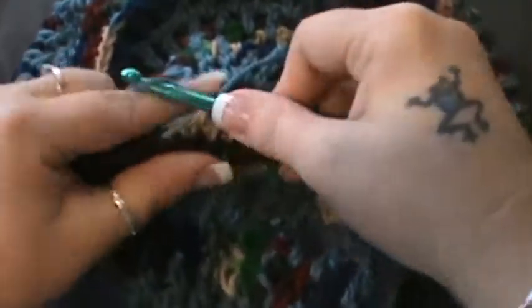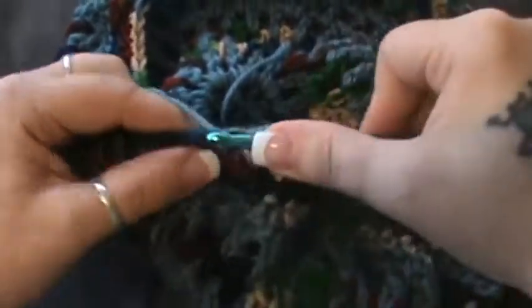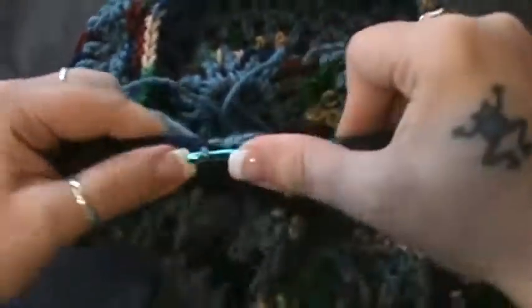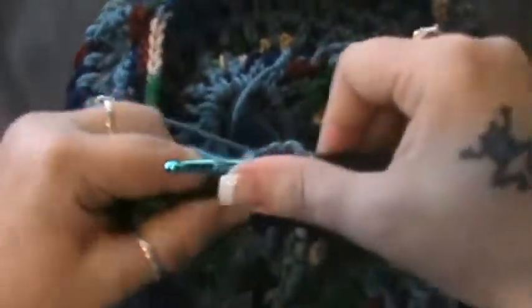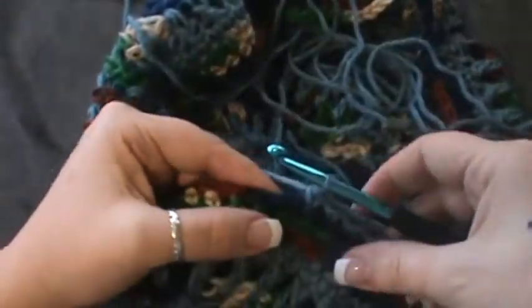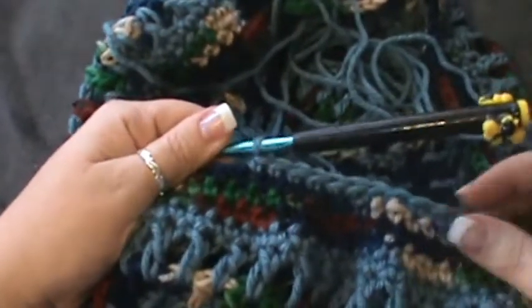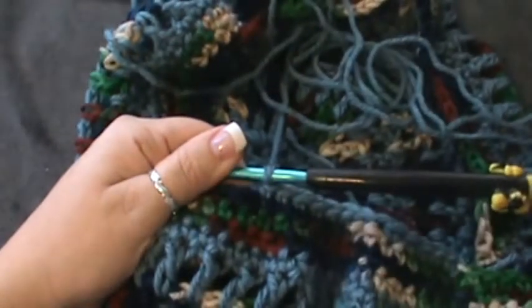Skip that one and count to eight: one, two, three, four, five, six, seven, and eight. Repeat that up into the last four stitches — at the end of this row you should have eighty-eight stitches. Skip the next one and do eight single crochet.